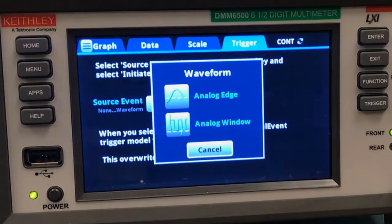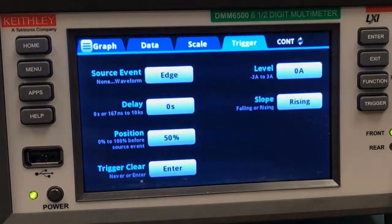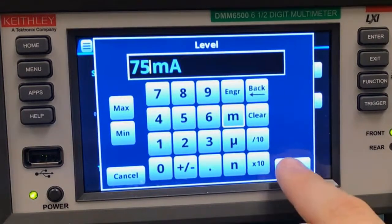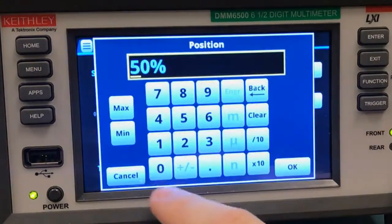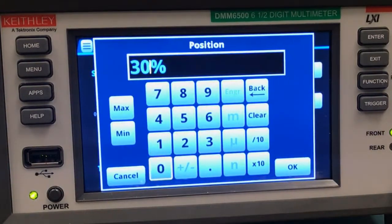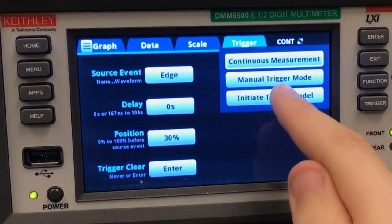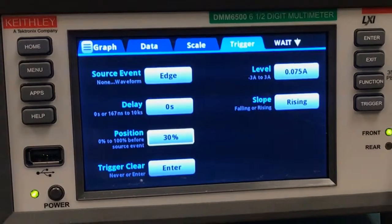We'll select Waveform as our source event, and Analog Edge — we're going to capture the rising edge. We'll set the level to 75 milliamps. And then we're going to move the trigger position, because I want to capture a little bit more of this waveform than the 50% will allow. Next, we have to initiate the trigger model, and then we'll make our device beep.